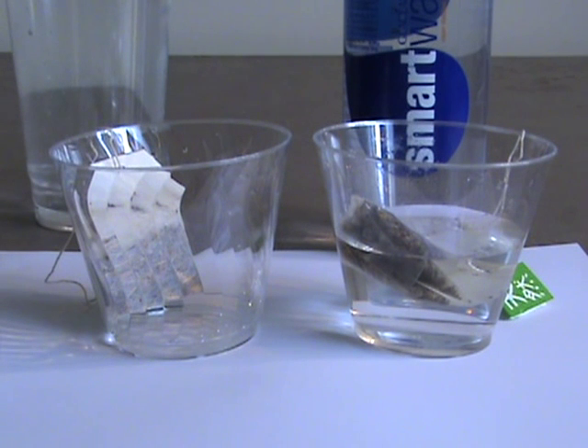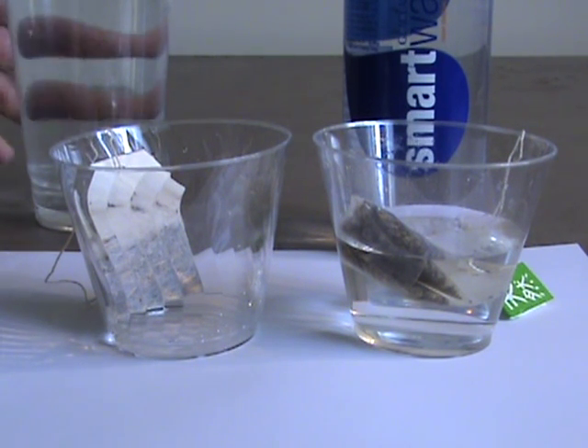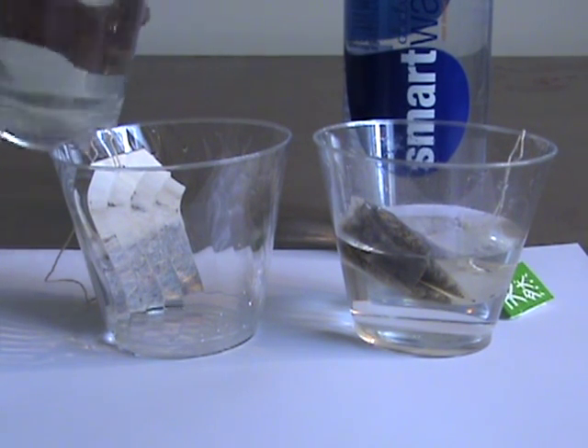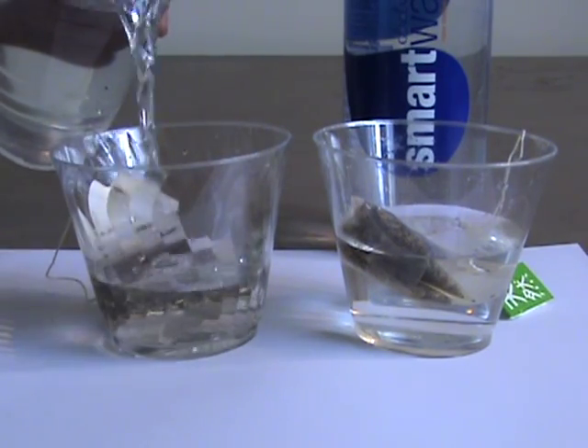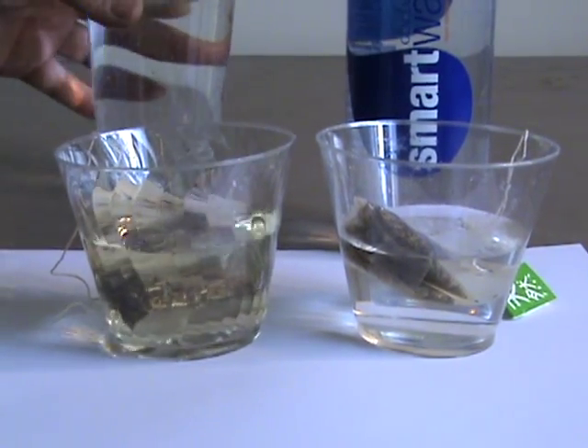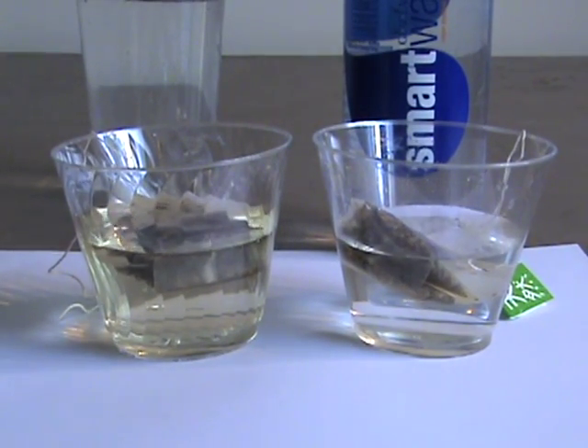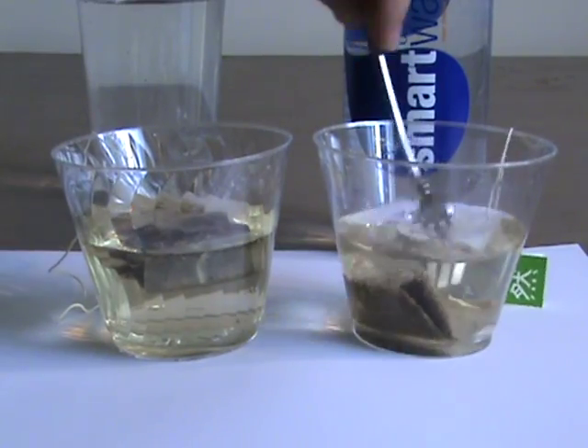Now we'll take the Kangen water. First I want to tell you — if you don't think you're drinking enough water, you can drink this water and get twice as much water into your system, if not more. You'll be very hydrated with this water. Now we're going to take the Kangen water, the alkaline water that has been through electrolysis.